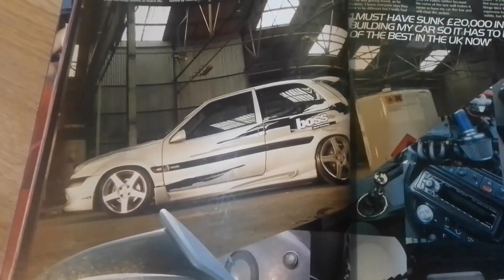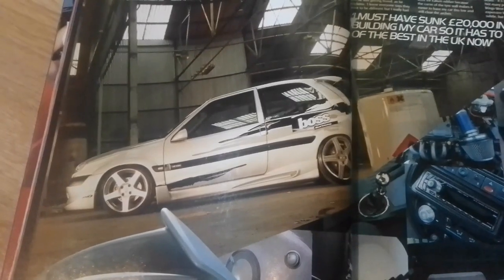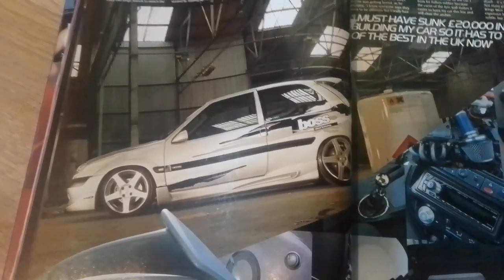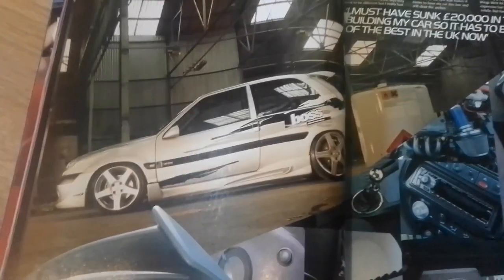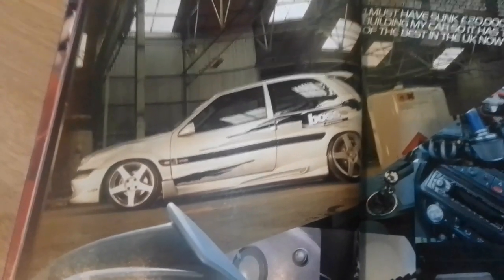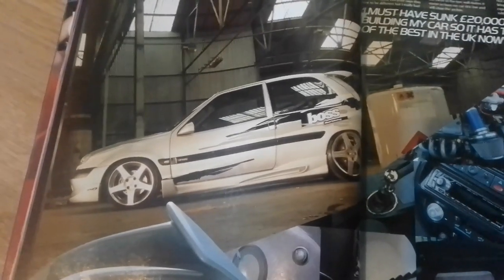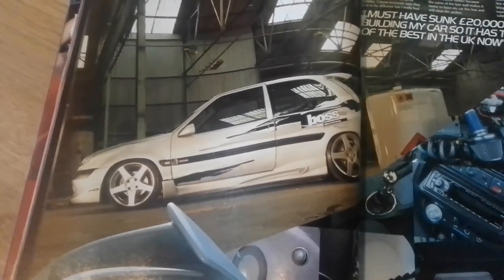Wheels are 7 by 17 inch Boss XTR with 205/40/17 Falken Ziex 512 tyres. Bodywork has the Wings West front and rear valence and skirts, Demi Concept spoiler and grill, meshed front bumper, modified front and rear arches, custom tailgate, RGM front and rear light brows, and ultra crystal lights.